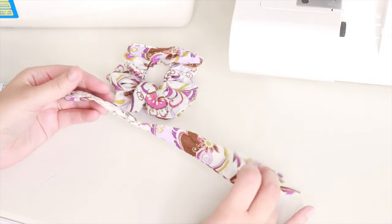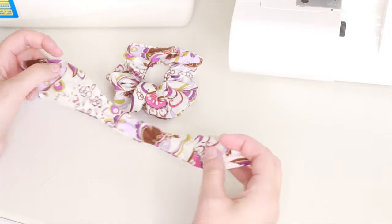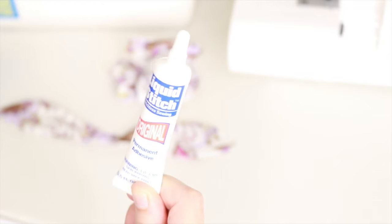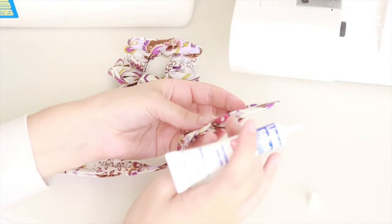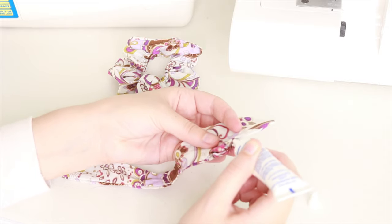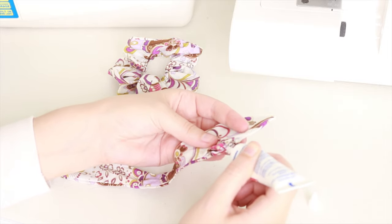The scrunchie now looks like this. To close the gap, you can sew over it or do a ladder stitch, but what I like to do is use a liquid stitch — I think this is the easiest method. You can find this at most fabric stores. Add some glue along the edges of the opening and just close it shut.